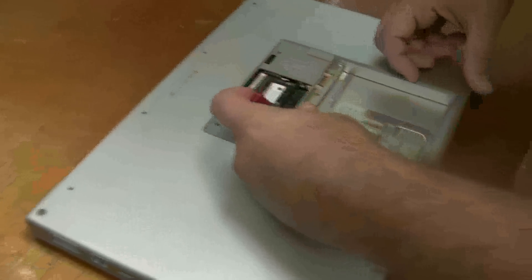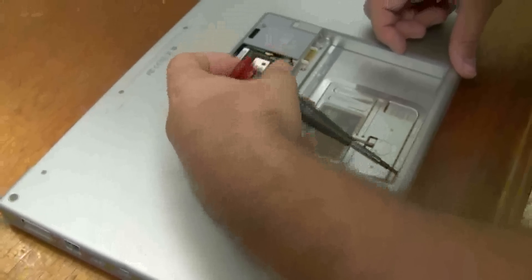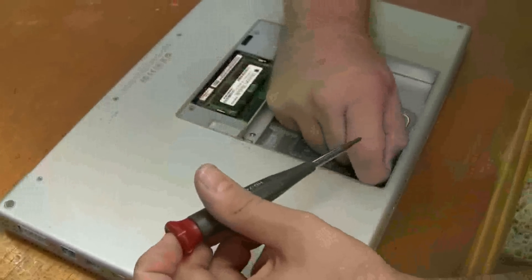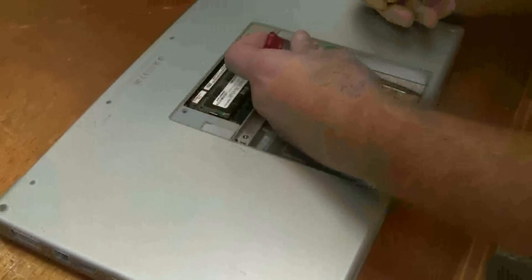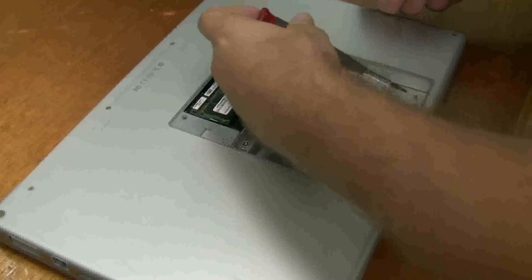There are two screws here in the battery compartment. If you drop one of those it's easy to pick it up if you have a magnetic screwdriver.